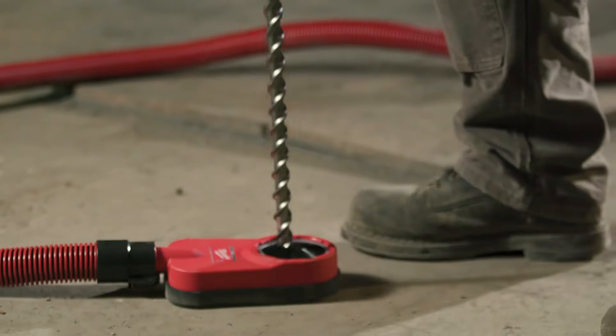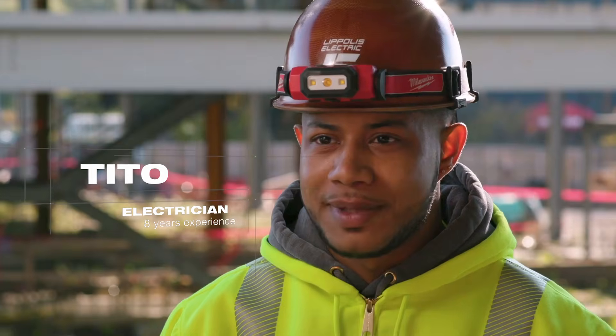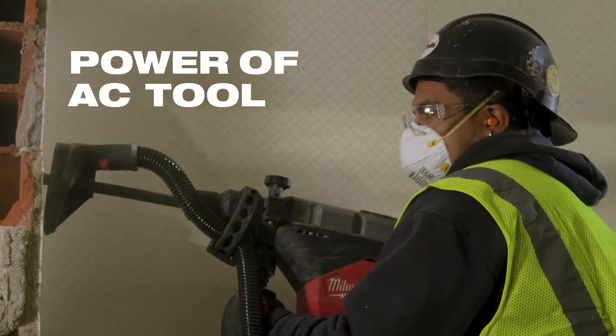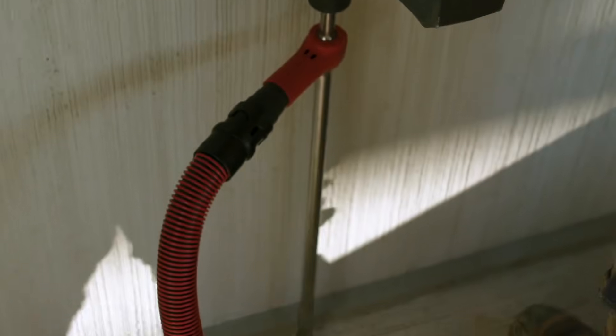The new Milwaukee SDS Maxx drill is extremely powerful. It's a great tool to have on a job site. The power has been amazing. The SDS Maxx has shown us that it has power better than corded guns. You drill your holes very, very fast, and it's a very light drill, too.